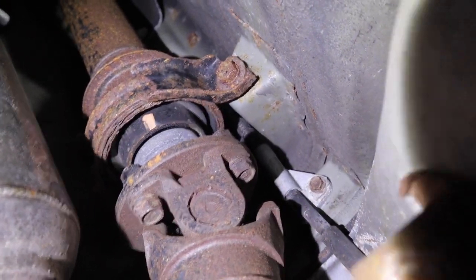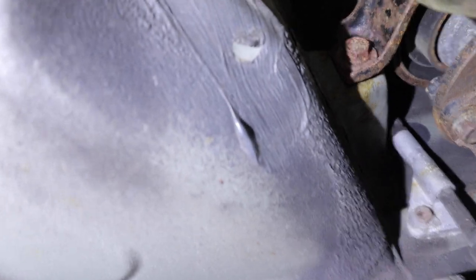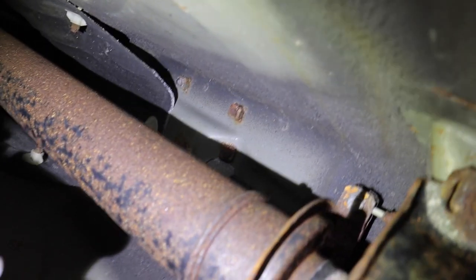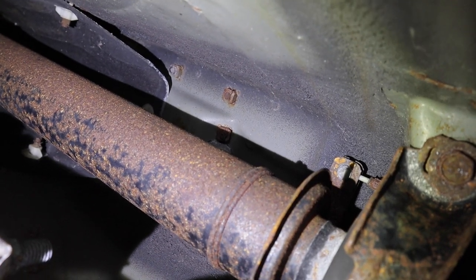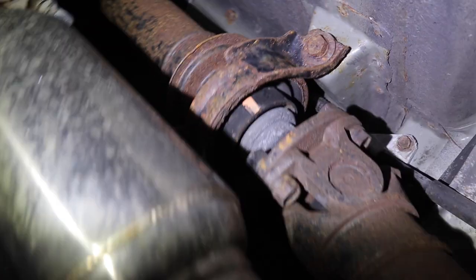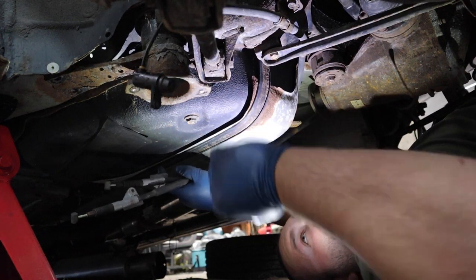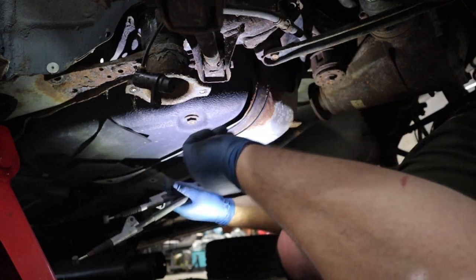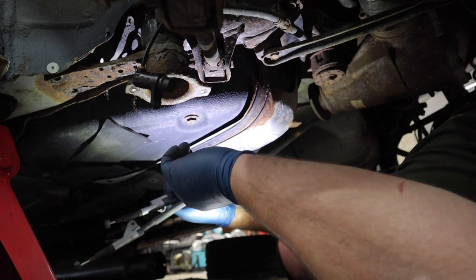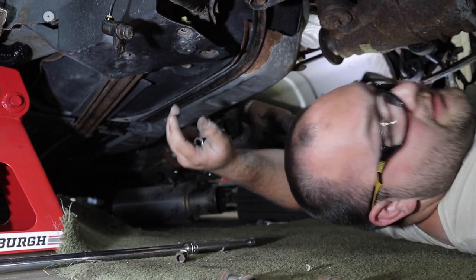There's a 10 millimeter bolt right there and one on the other side holding the cable, then you just take the little cable out of its hoop. The connection up there was very rusty and stuck, so I did drop the drive shaft to get access to it - didn't need to remove the drive shaft if it wasn't so stuck.